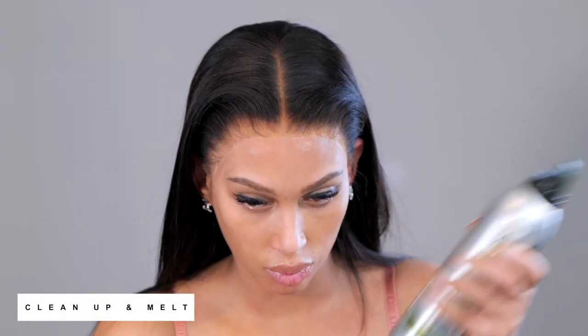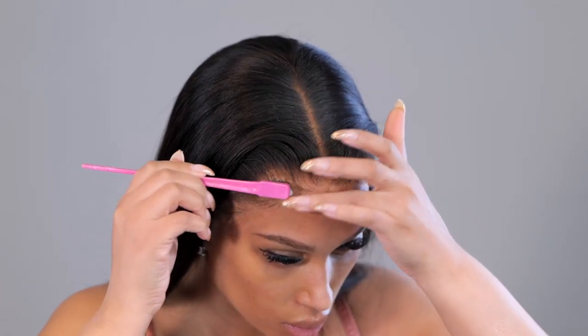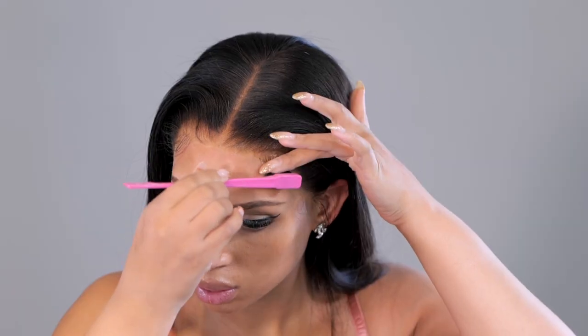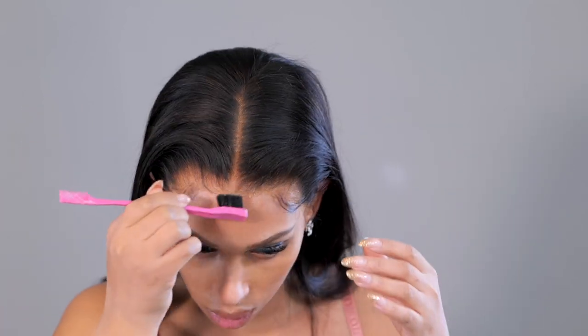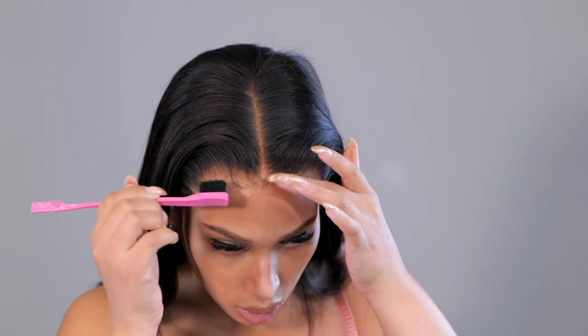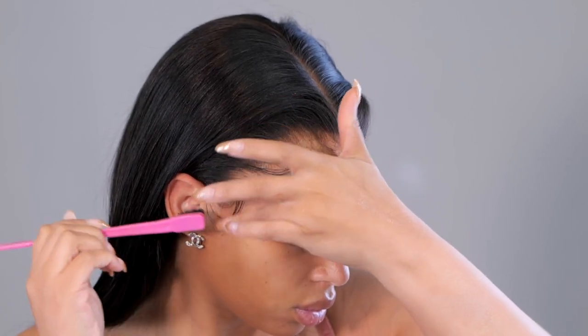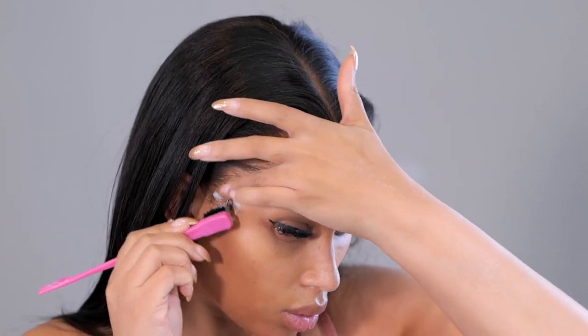To blend that powder, I'm going to take a little bit of hair mousse — this is my secret tip because it works really well. I go around the edge of the lace with it. Whether or not I get baby hairs, I still put a little bit of mousse at the edge of the lace to lay it down and blend any areas with too much powder. As you can see, a lot of that shine has disappeared at the lace area.